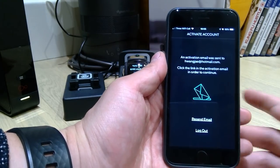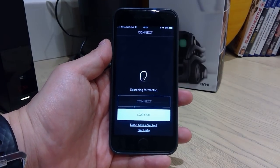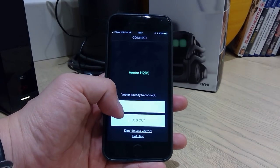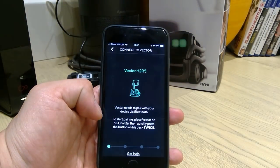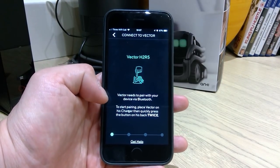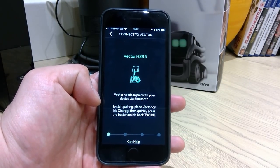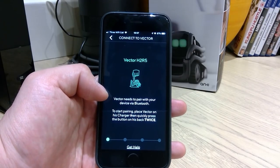So creating an account and I have to activate the account. Alright. So it's searching for Vector. Oh, Vector is ready to connect. Okay, so connect.